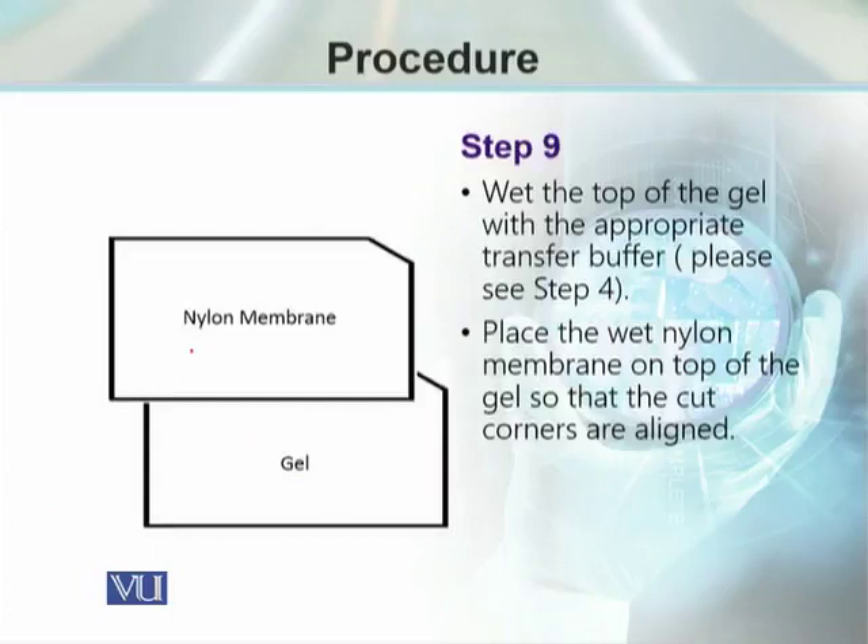Once we have the gel upside down on the filter paper, we identify the lower right corner of the gel. We cut the nylon membrane to the required size of the gel but 1 mm larger, and mark the lower right corner. Once we place the gel, we place the nylon membrane above it. The nylon membrane will be soaked in the required buffers beforehand so that it can be placed over the gel. Again, we have to take care of any air bubbles between the membrane and the gel.